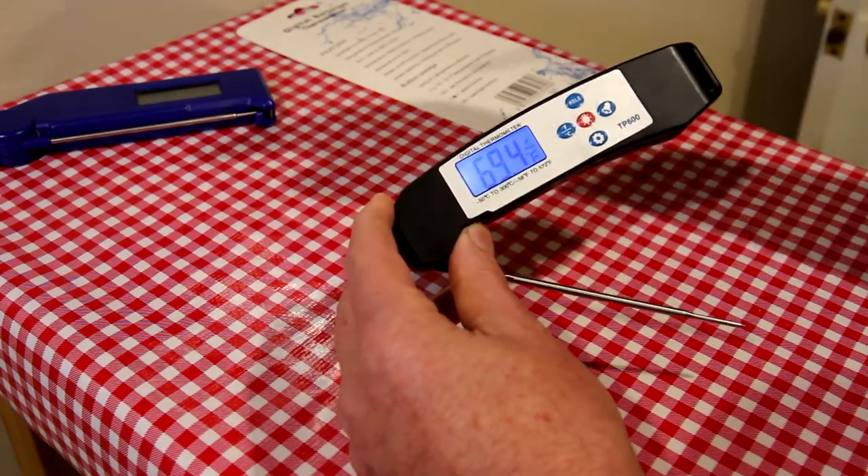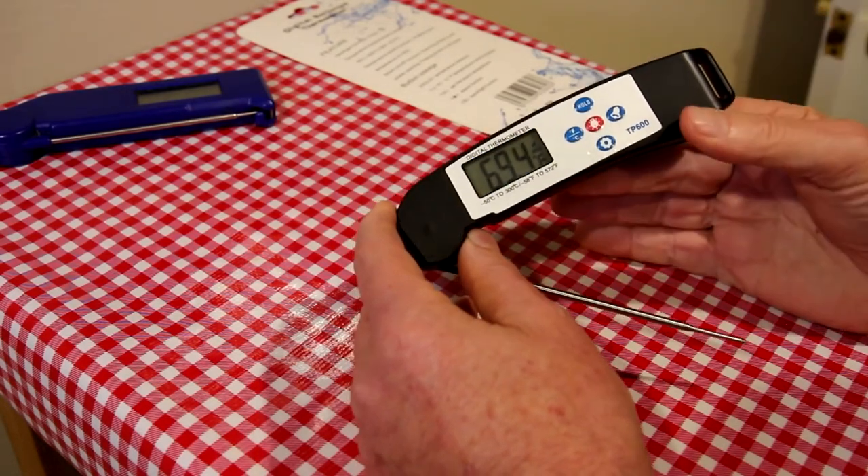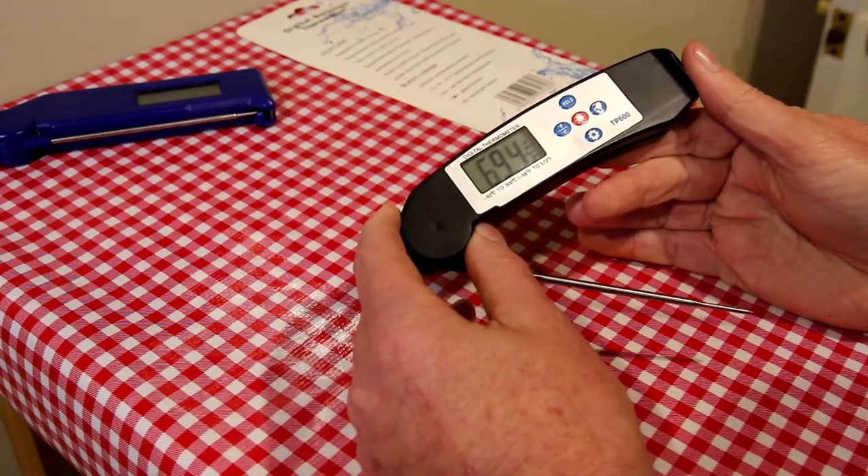It also has this backlight button right here, which is nice — that other one doesn't have that. So if you were, say, grilling something in the evening and it gets dark, that's a really nice feature to have.